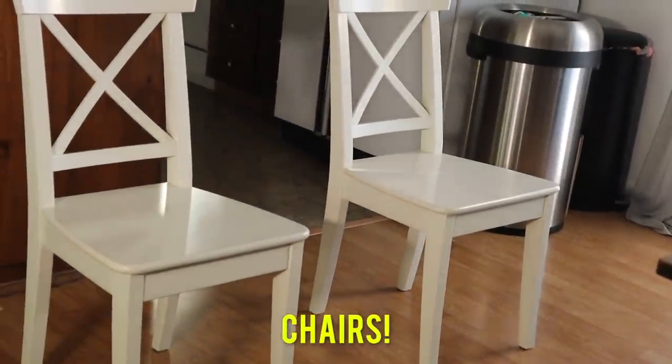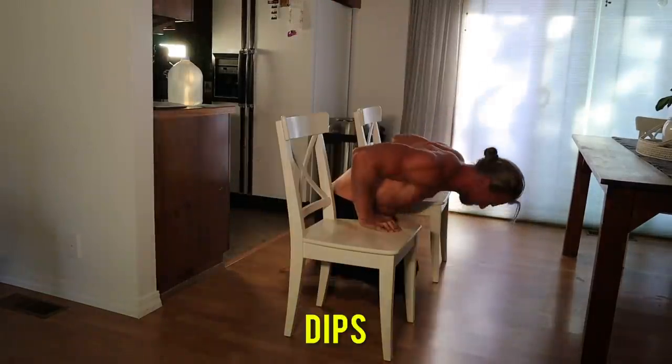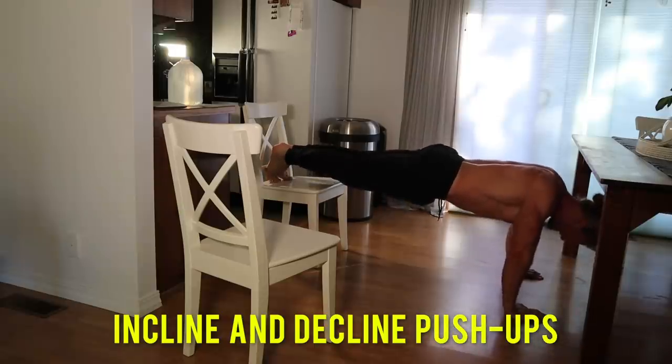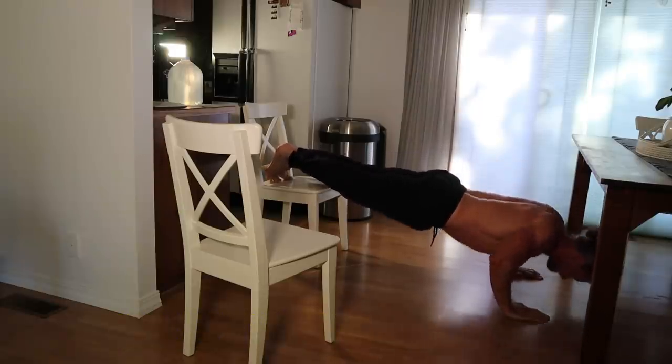What goes with the table? Chairs. Let's go ahead and use those too. Using chairs we can perform dips, tricep extensions, incline and decline push-ups, and more.